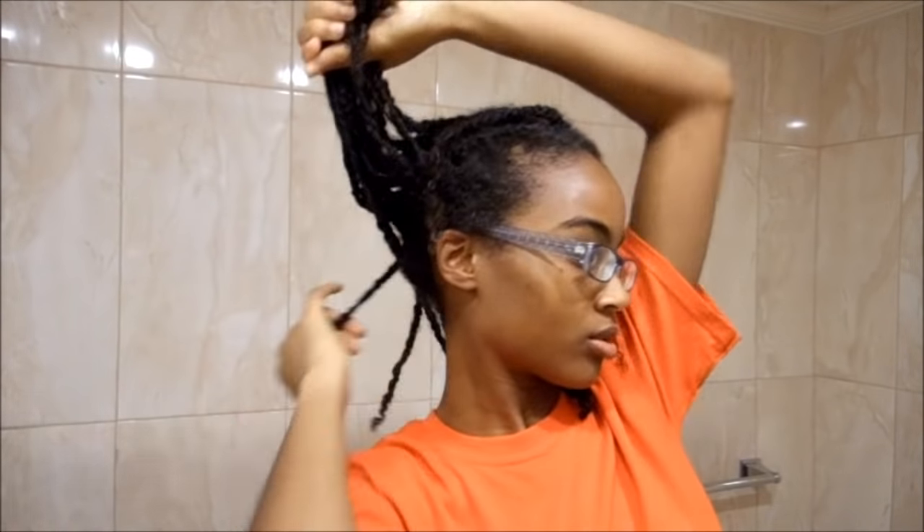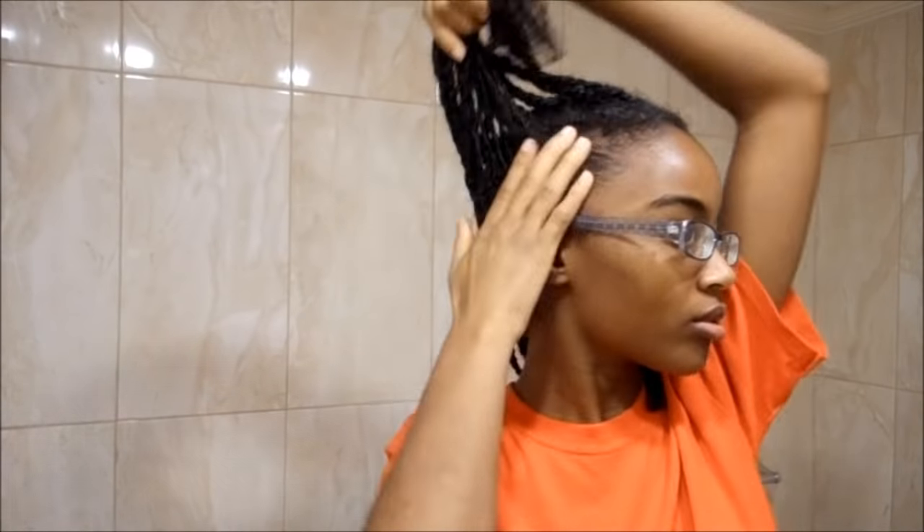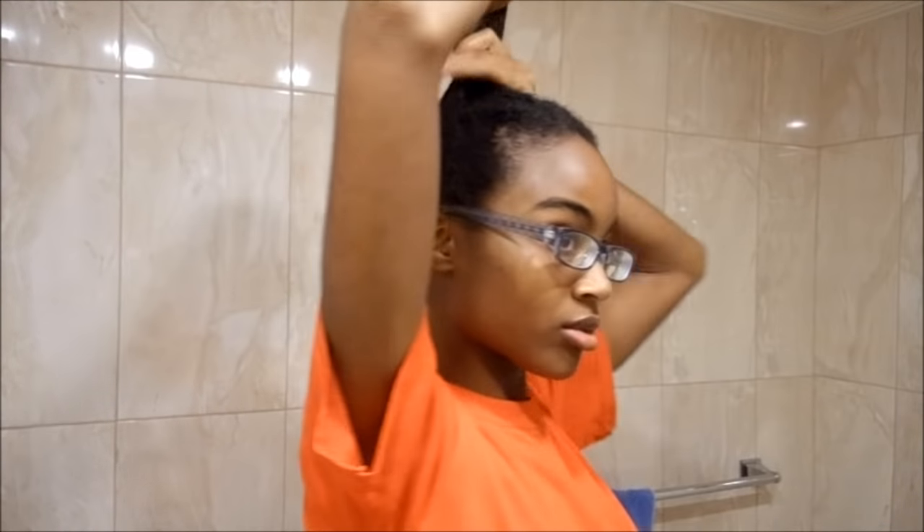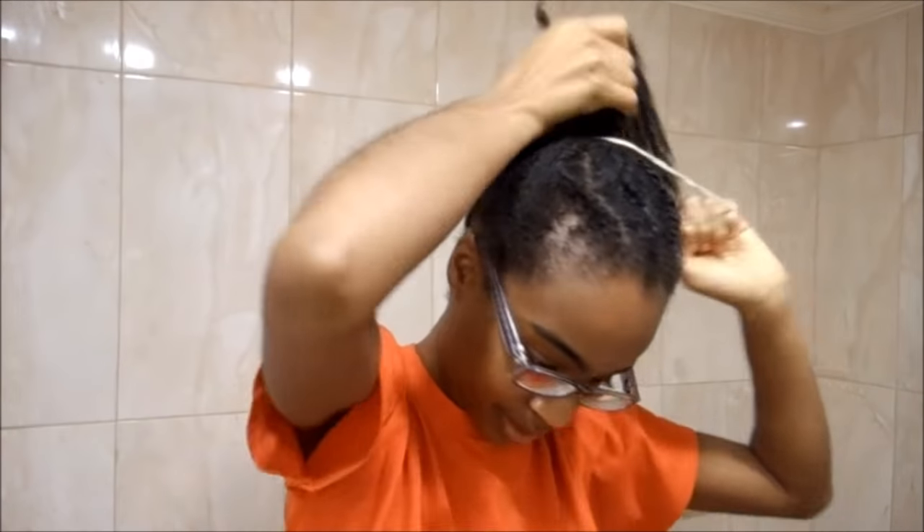When I first installed the twists, that's all I used — I didn't use the Eco Styler gel. To be honest, after I did it I kind of regret adding the gel at all; I didn't like how my hair came out. So if you're planning on installing twists, doing the LOC method and using the hair mask is perfectly fine — you don't need gel.